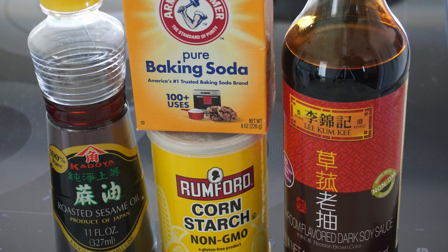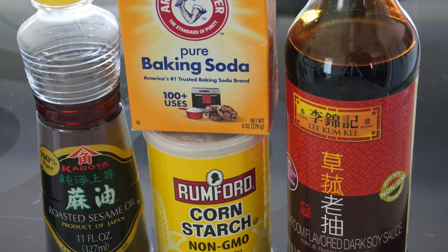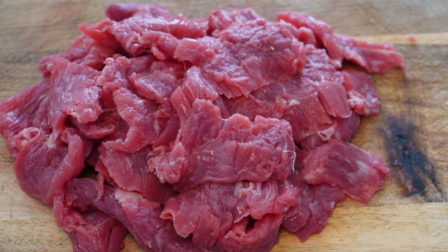Start by making a marinade that will flavor and also tenderize the meat. You will want a half teaspoon of both cornstarch and baking soda, mixed with a tablespoon of sesame oil and mushroom soy, although you can use regular soy as well. Place the cut pieces of flank steak in a closable plastic bag, pour in the marinade, mix well, and keep refrigerated for at least one hour.